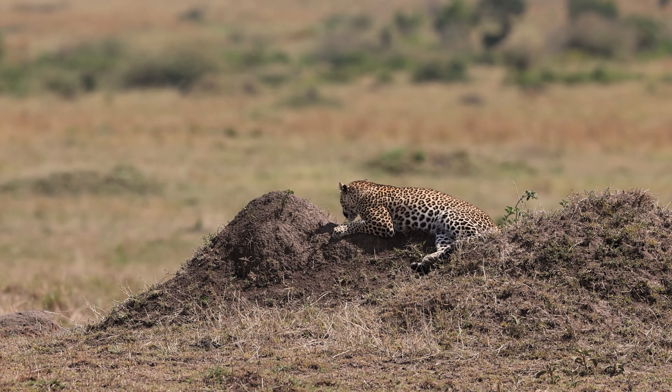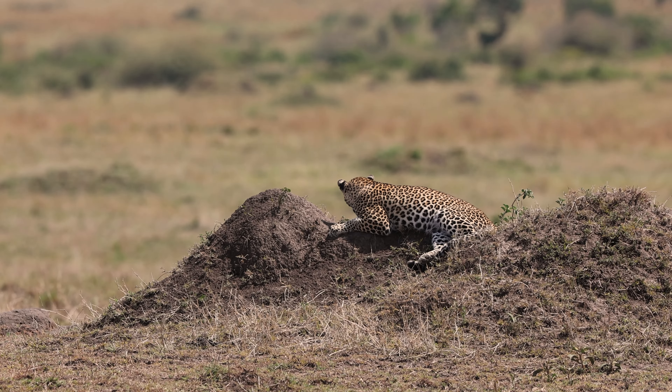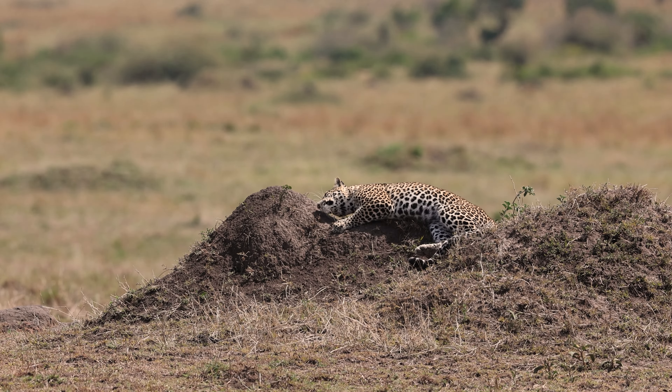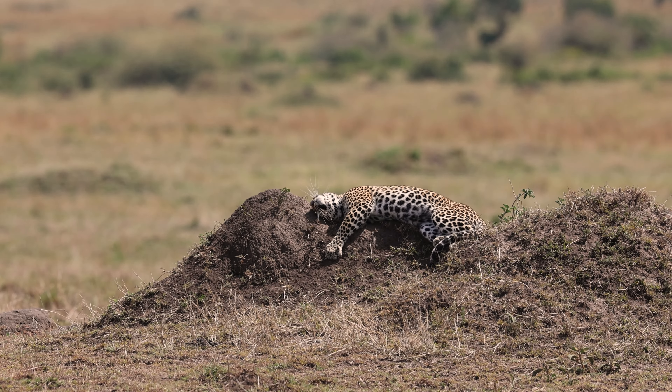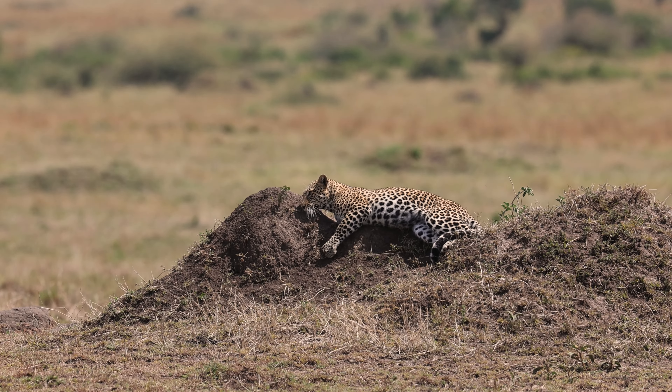Another challenge with filming in Africa, especially this time of year, was the weather. It was sunny and hot, and the heat waves were very prominent by maybe a half hour after sunrise. On this day I found these leopards closer to midday.